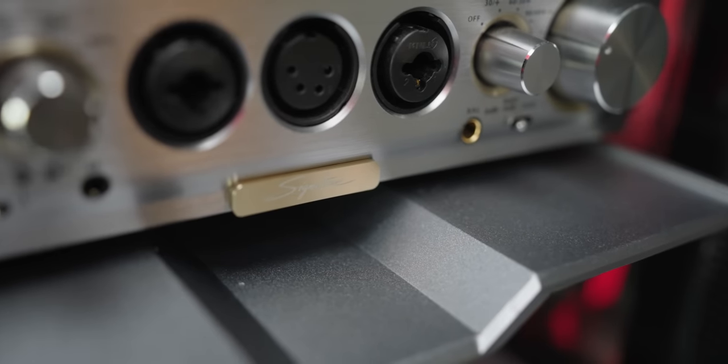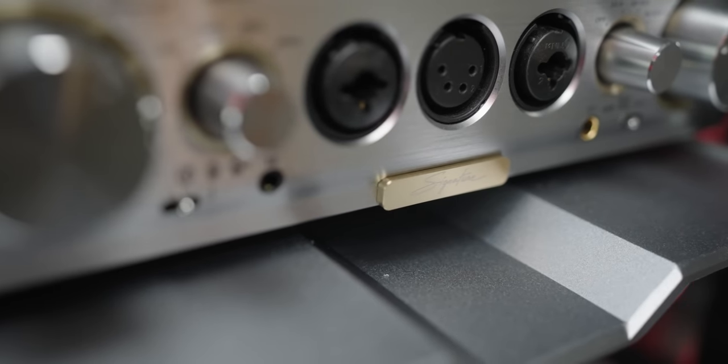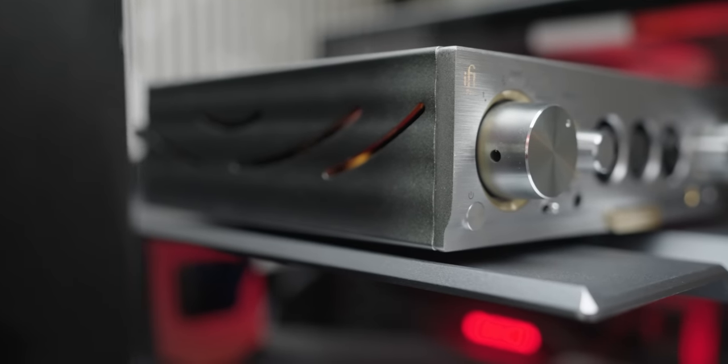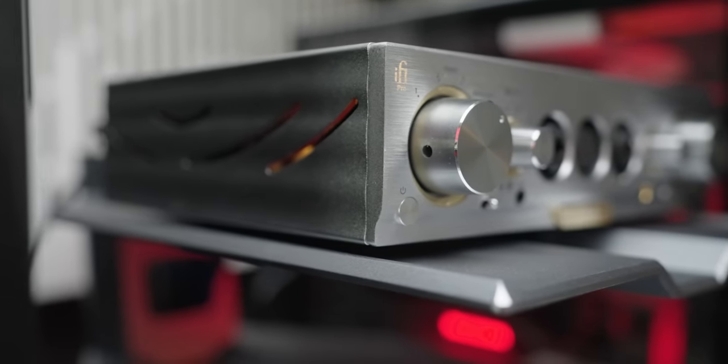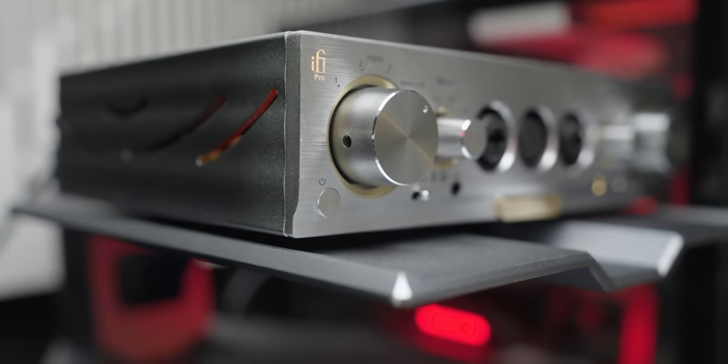Today I want to talk about this small unit that I've been using on my desktop setup as well as my stereo setup that you see behind me. The iFi Pro iCAN Signature Edition is a headphone amplifier, but also a pre-amplifier. And it's very interesting — even though it doesn't have a DAC inside, which I actually prefer because then I can switch to my own DACs.